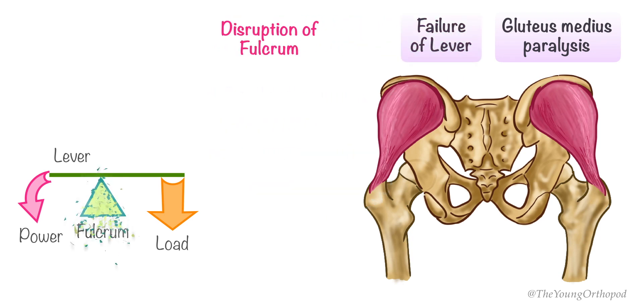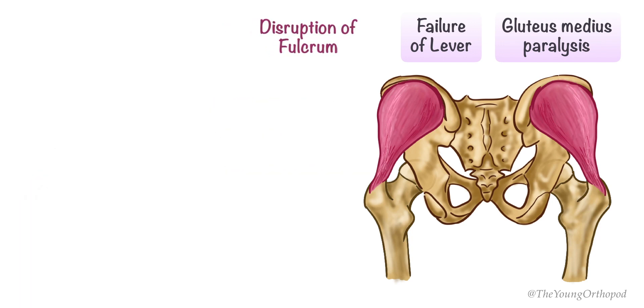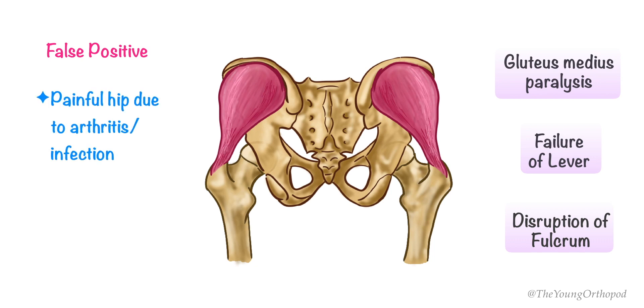Disruption of the fulcrum, as seen in dislocation of the hip joint, developmental dysplasia of the hip, and Perthes disease, may also result in a positive Trendelenburg test. Gluteal inhibition caused by a painful hip due to arthritis or infection, difficulty in maintaining balance, an uncooperative patient, and sacroiliitis may lead to a false positive test.